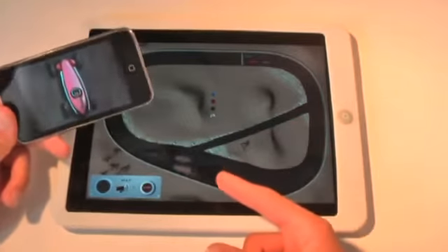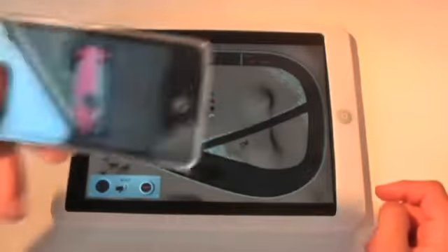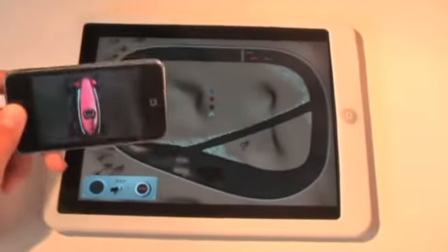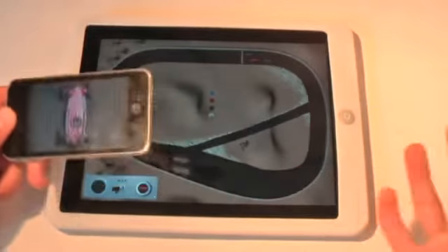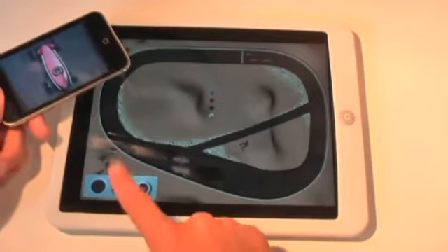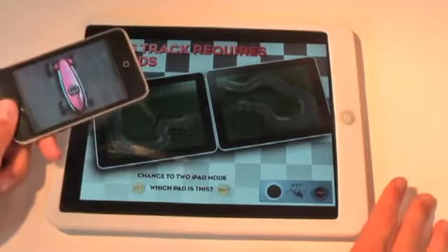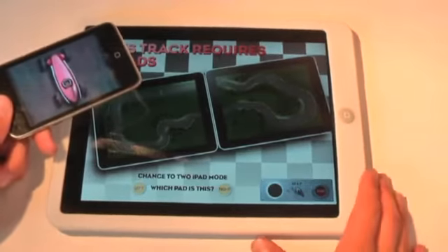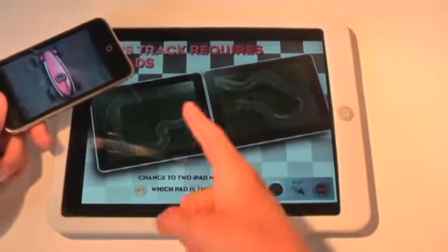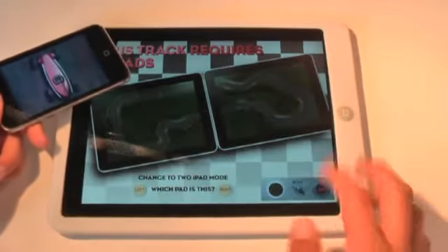It allows you to control one of your cars and basically race around the track steering your iPod Touch. So you just link your iPod Touch to your iPad via Wi-Fi or Bluetooth, and then you choose your map — there's a couple of maps here. This is pretty cool: if you have two iPads, you can actually link them together and stretch the track across the two iPads, which is really cool. I only have one iPad right now.